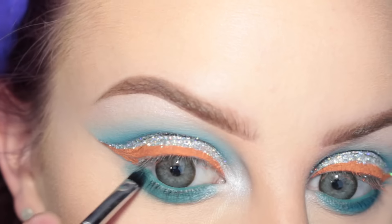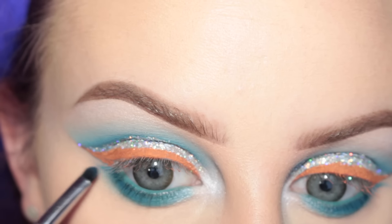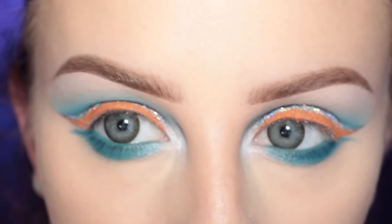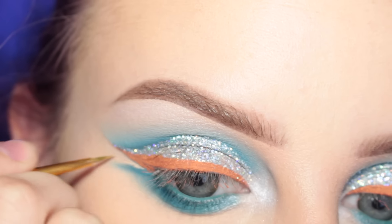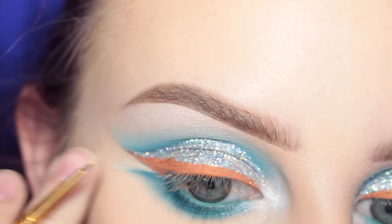Now I'm taking more of that bluish teal and applying this directly to the lash line and then doing kind of a lower wing. Then since it wasn't perfect I'm going in with some concealer and just cleaning that up.